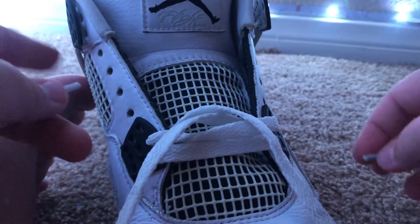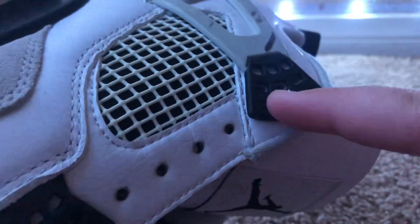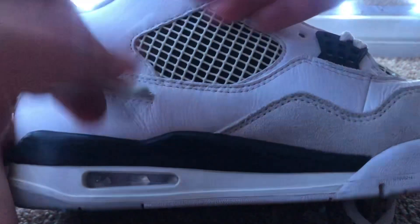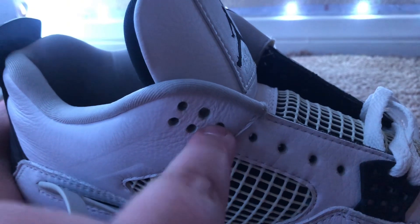Repeat it all the way up to this hole right here. This is the top hole. Repeat it all the way up to that hole.